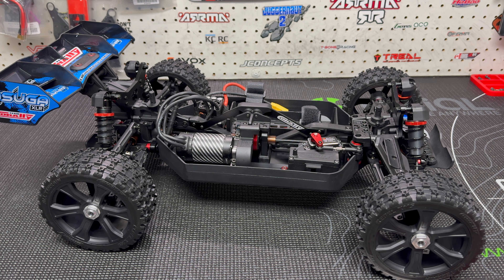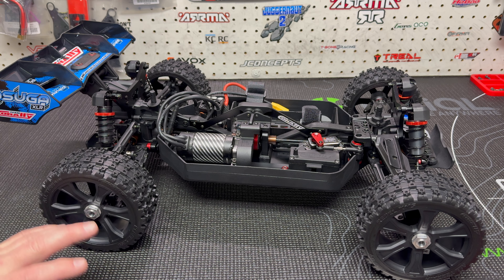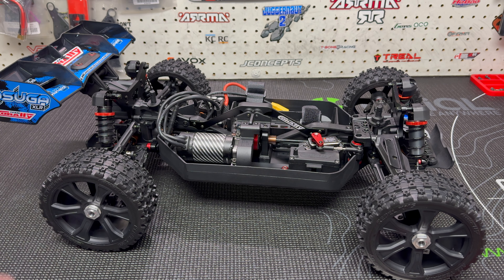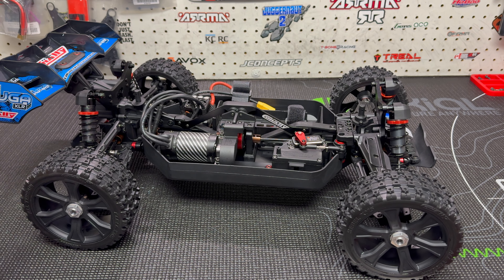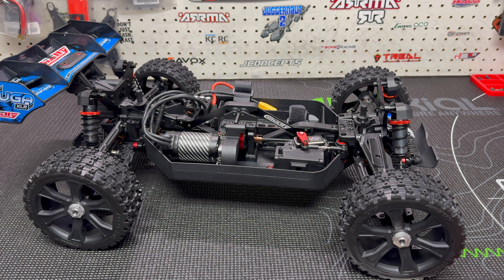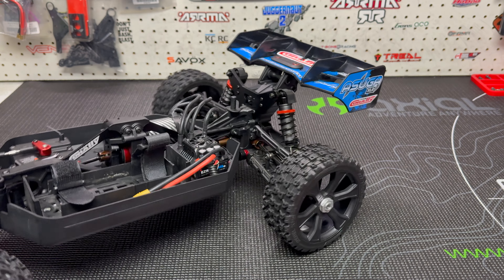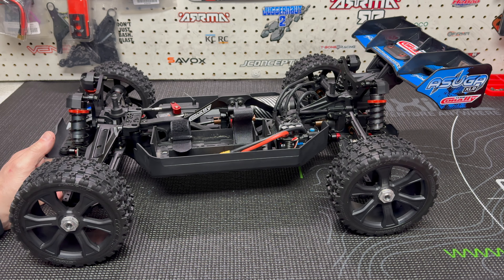I don't know exactly how fast, but I want it to be stupid fast — and off-road fast, not just something you see on the streets. I do have a set of Method RC belted Terraforms — the rears from the Felony — coming for it, since they're a little taller. At some point I'll take it on-road just to see what kind of speeds I get, but the goal is definitely a fast off-road buggy. I just want something that's always going to be a challenge to keep the front end down.